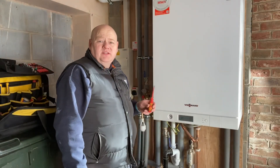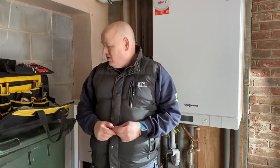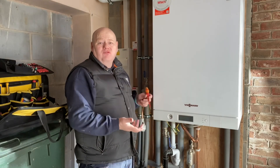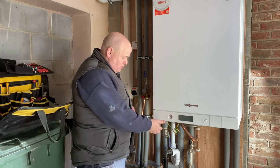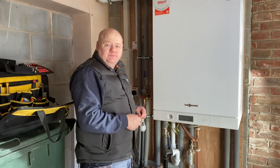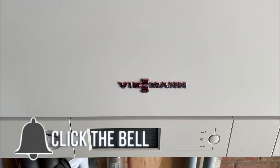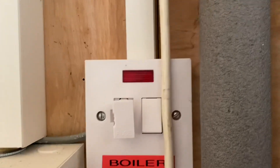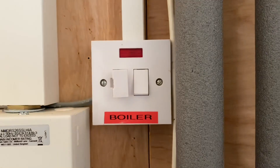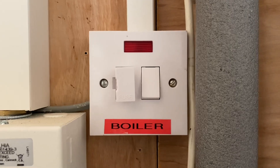I'm going to remove the case on the boiler now. First of all I'm going to isolate the electrics — I'll take out the fuse, which on this boiler will be a 3-amp fuse — then I'll take the case off and do all my electrical checks. There are just two screws on the bottom. The fuse on this has been removed, but never take that as a given that the boiler is isolated — always protect yourself and always do your electrical checks.